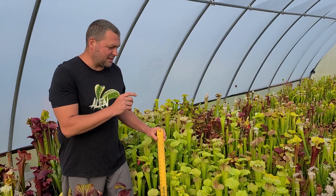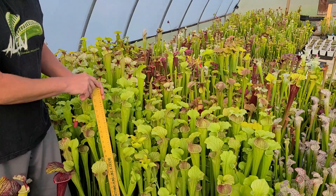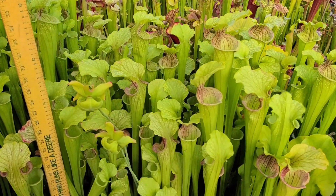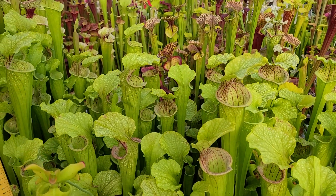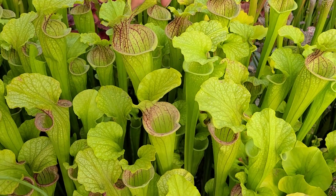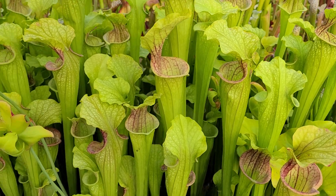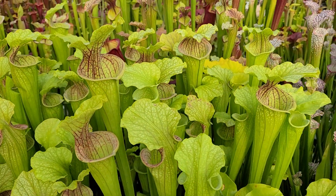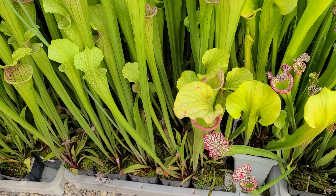This is Sarracenia leucophyla cross-oreophila. This is a select clone I've been growing for quite a while now, probably a decade or more. Simply said, it's a beautiful vigorous clone. Like most hybrid Sarracenia, it shows exceptional vigor, and especially with a cross with oreophila — any plant crossed with oreophila usually gets really vigorous. I call it 'pot buster' because if you don't repot it almost every year it'll bust through these smaller pots that I have.